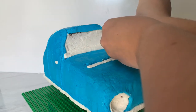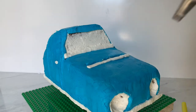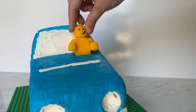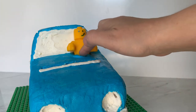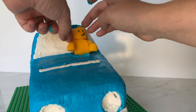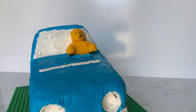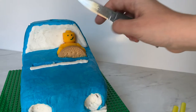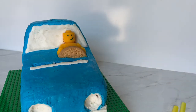I'm piping some white buttercream on the back of the car for the rear window, piping it on nice and straight and filling it in, then smoothing over with my offset spatula. For this little lego guy, I made him using modeling chocolate — that recipe is on my channel too, the easy modeling chocolate recipe. I pressed it into a lego mold I found on Amazon, painted on his eyes with food coloring, gave him a smirky smile, and pressed him into the cake. I gave him half a cookie for his steering wheel, cut with a knife.